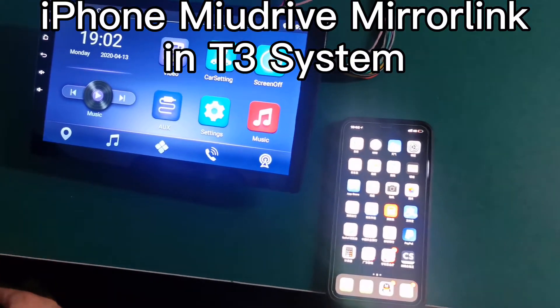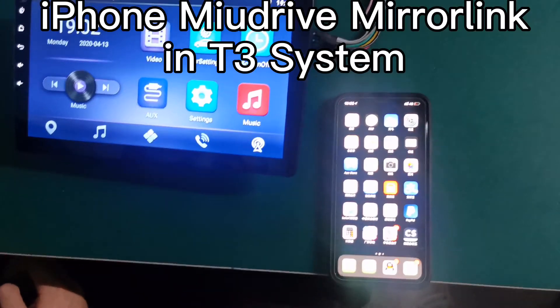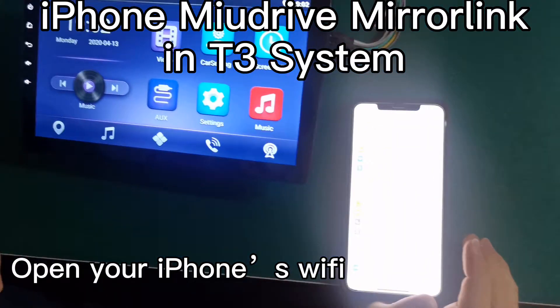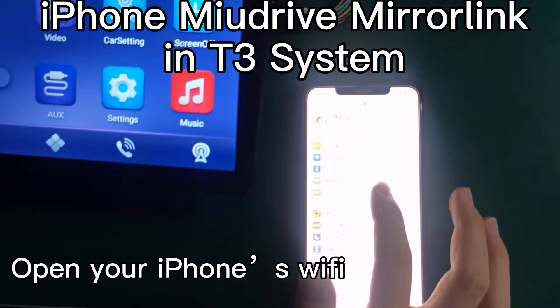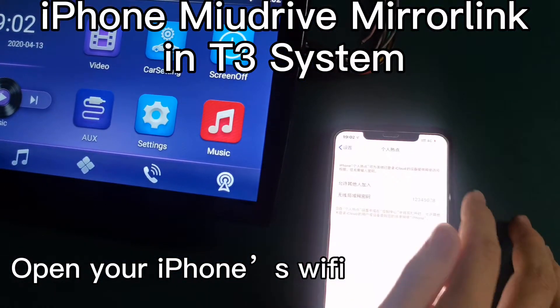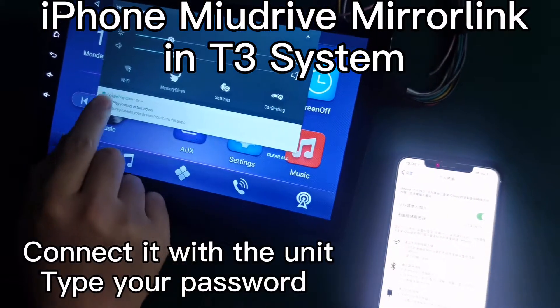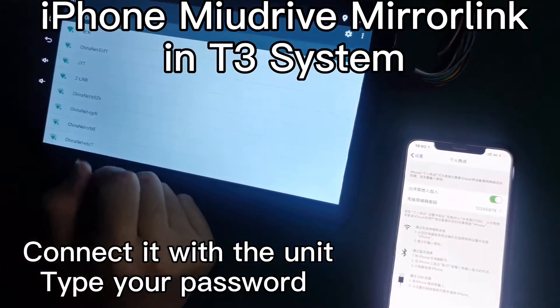Now we will show you how to use the Mule drive. Firstly, we need to set your personal Wi-Fi in your phone. Open your personal Wi-Fi, and the machine is connected with the phone.